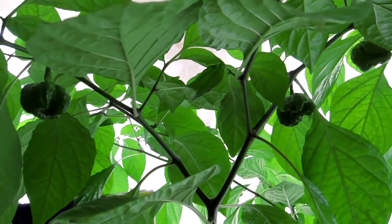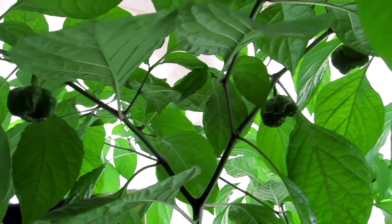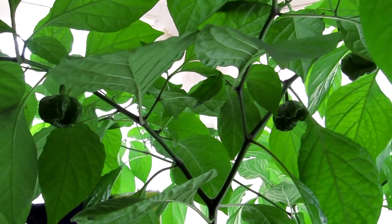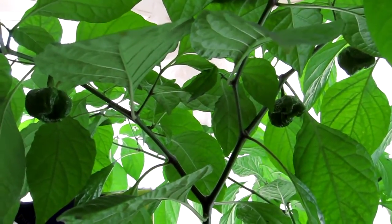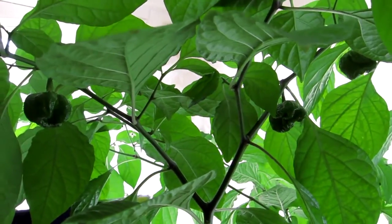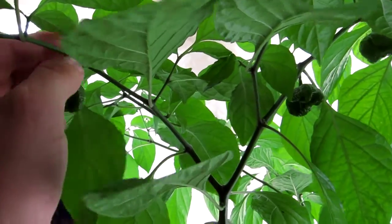So I went to Chili Pepper Pete's and asked for a bit of advice because I wanted to know how long it was until these Moruga chilies were red. They said have you only got a few on there and no flowers? I said yes, I've got three and no flowers. They said pick those ones off, let them ripen, and you'll get more flowers. I'm a bit scared, but I'm going to pick them off.